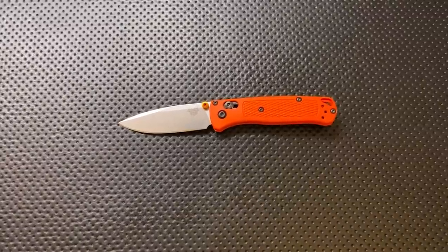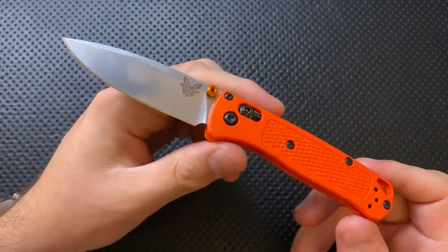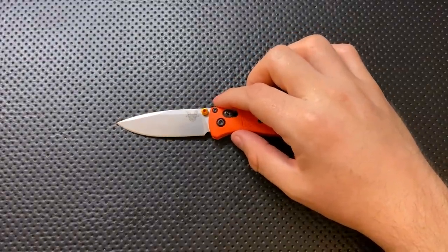Hey everybody, Nick here, and today I got a review for you of this little guy right here. This is the Benchmade Knives Mini Bugout, a smaller variant of a knife design that I think I liked more than I let on — the Bug Out. So I'm looking forward to doing the review here.